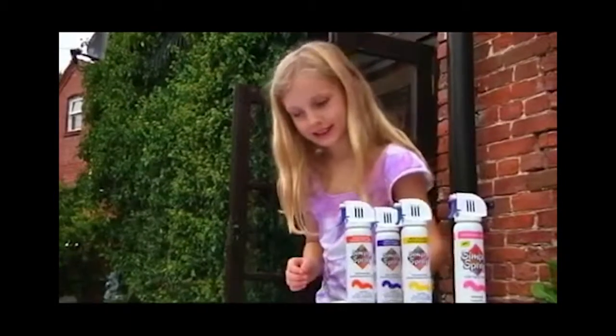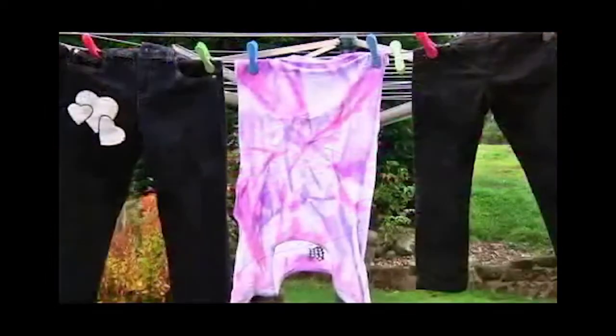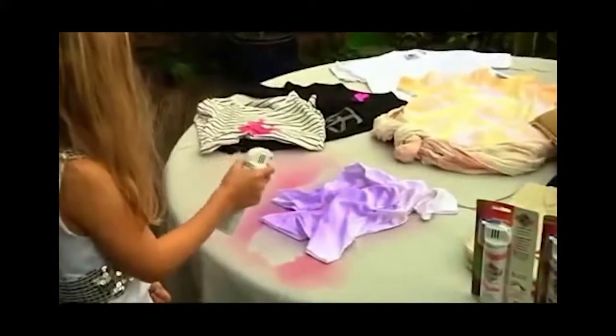Simply Spray Soft Fabric Paint dries naturally at room temperature and is completely permanent, fade resistant and machine washable when dry. All Simply Spray products are completely non-hazardous, non-toxic and non-flammable, meaning they are 100% safe for children to use.